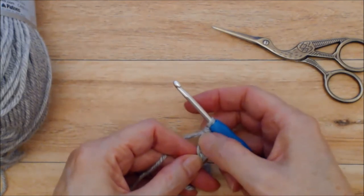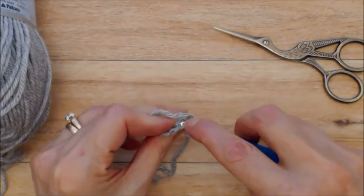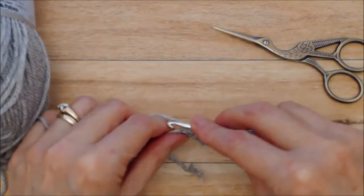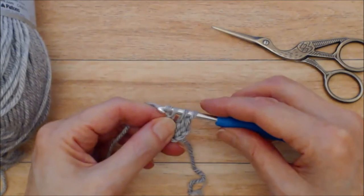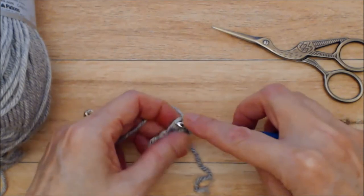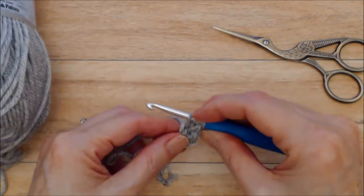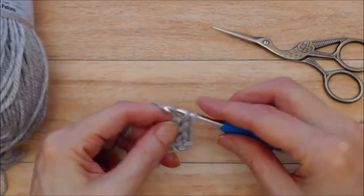The chain three counts as your first double crochet. Yarn over and go into that first chain one at the bottom of the double crochet under two posts. Yarn over, bring the yarn through — you'll have three loops on your hook. Yarn over and do a chain one, then grab your chain one, yarn over and finish your double crochet through two loops and through two loops. You then repeat: yarn over, go into that chain one stitch from your last double crochet, under both posts, yarn over, bring the yarn through and do a chain one, then complete your double crochet.